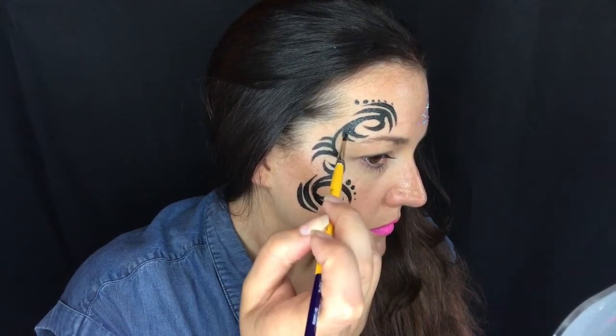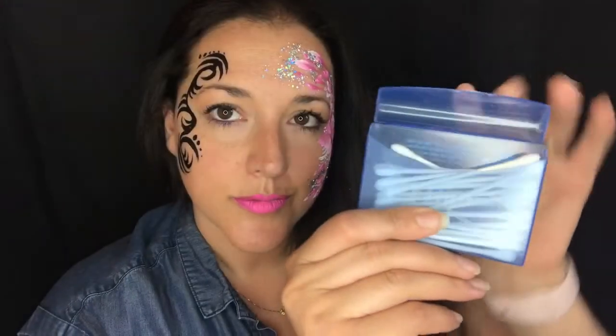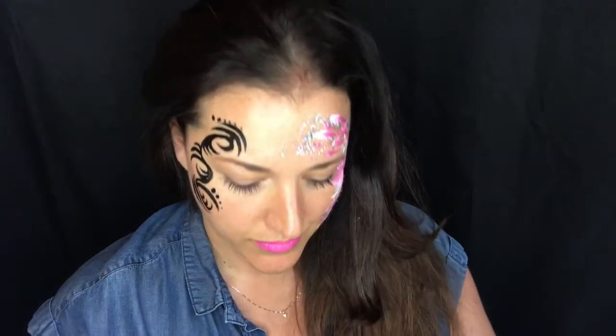I don't know where I learned this trick, but I've been using it for a while and I think it's just a really easy way to do a tribal design. Now I'm going to use petroleum jelly and my gold chunky glitter.